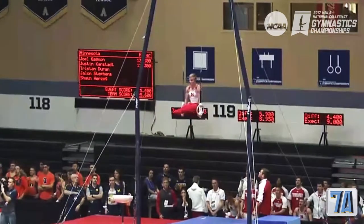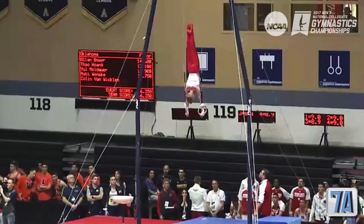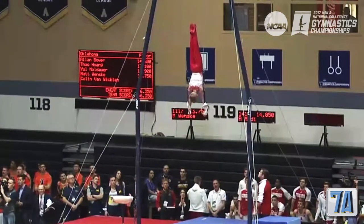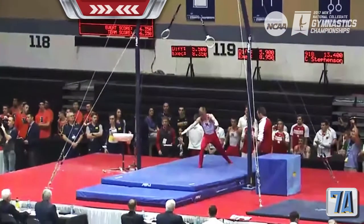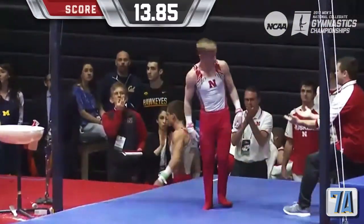All he has left is his press and his dismount. Here's where he's really looking for that stick to get a 110th bonus since it's only a C dismount. Big step, but that's okay. Still a very good routine. Good job, Kim Anderson.